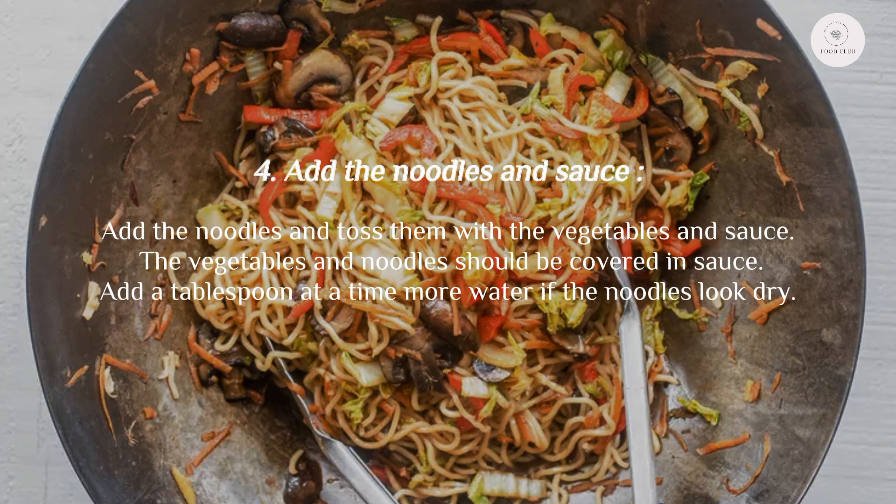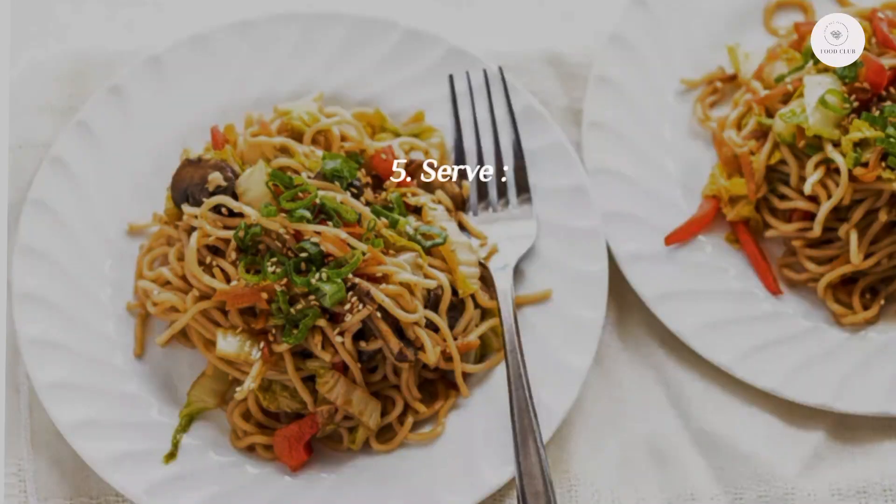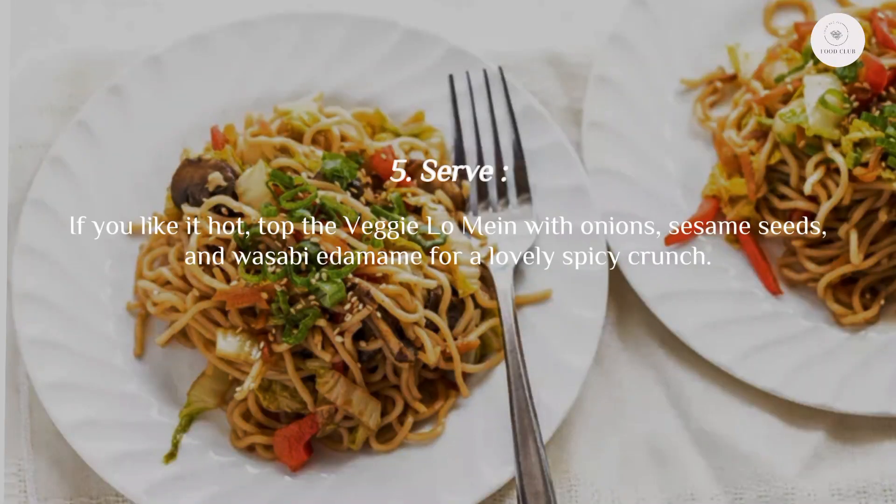Step four: add the noodles and sauce. Add the noodles and toss them with the vegetables and sauce. The vegetables and noodles should be covered in sauce. Add a tablespoon at a time of water if the noodles look dry. Taste it and tweak the flavor to your preference; for instance, it might require one more dash of soy sauce.